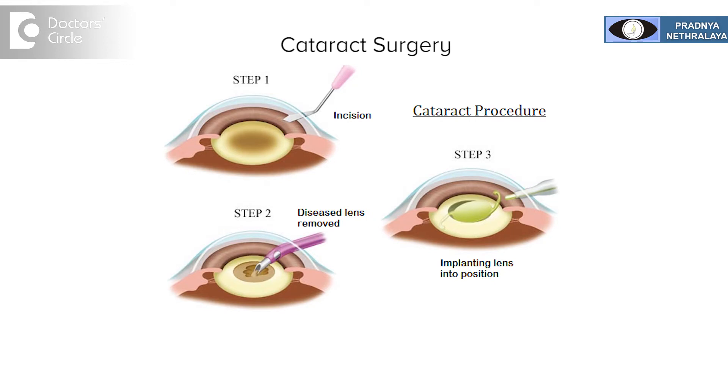Usually revision or resurgery is rarely required after a cataract surgery. If the cataract surgery is done properly, it usually doesn't require a revision.